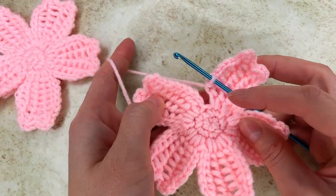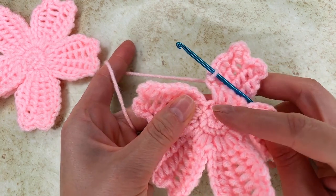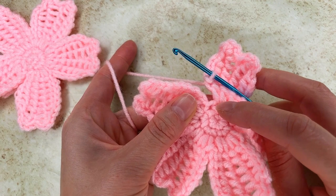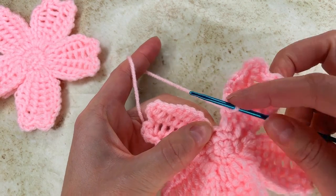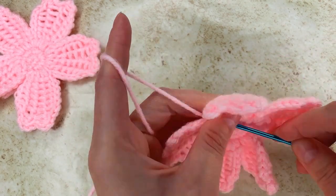Right here, my last slip stitch — instead of going on this stitch, I'll go right here, see? Right there, and I make my slip stitch — my last slip stitch.